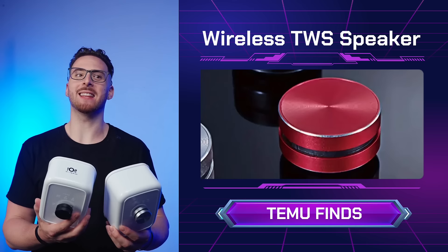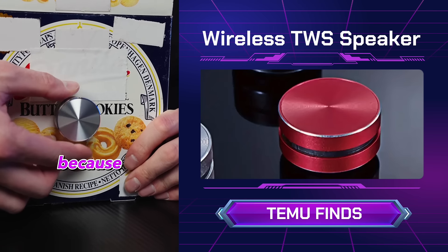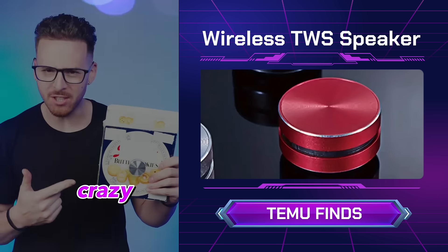And if someone saw me, they'd think I was crazy. Okay, so theoretically this box should work even better because it can push out more air. Time to hit play. The bass is crazy good now.